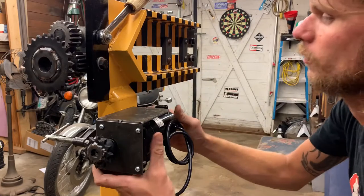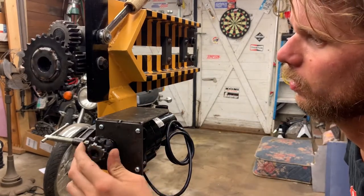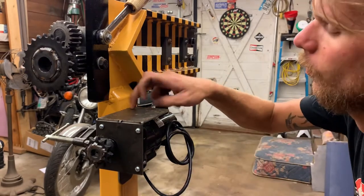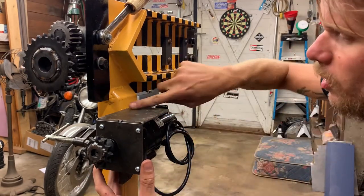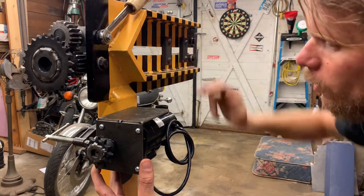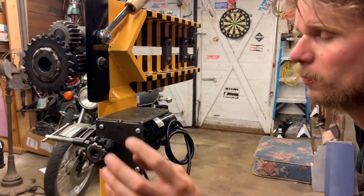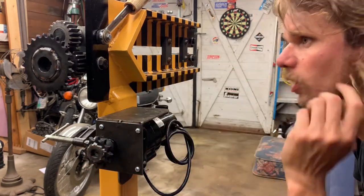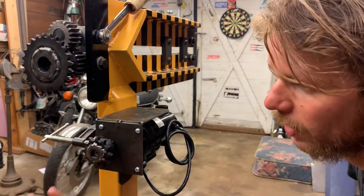Here's what I've got going on for the motor mount. I'm going to make a couple of slotted holes so the whole bracket slides up and down, then weld a nut on so I have something to tension the chain with. I'm trying to get away from using an idler pulley — it's a short chain and everything should be fairly on center.